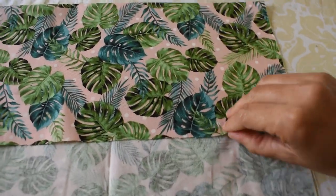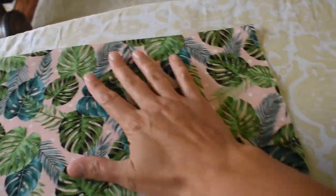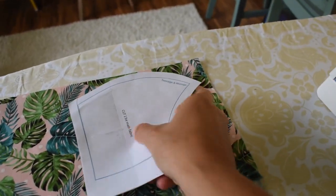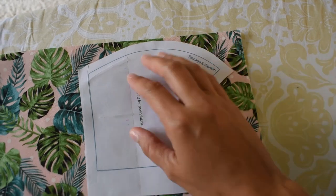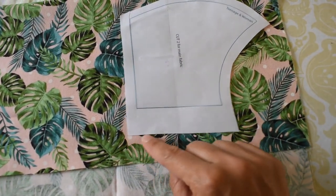I have the wrong sides together here — the outsides of the fabric. Since I have it folded down like this, I'll put my pattern just like this. I'm going to line it up and then get my good fabric scissors and cut all along.